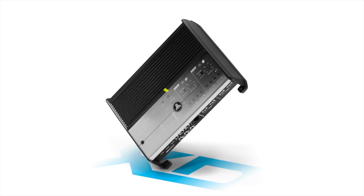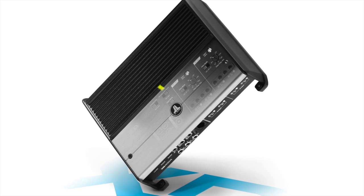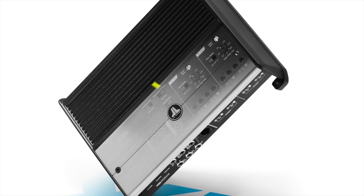One thing that most people really like is the fact that it features advanced rollback thermal protection. Essentially, it's all about keeping the amplifier on even when it starts getting hot. Instead of shutting off like most amplifiers will, it will simply roll back its output and keep on playing. So your system will never shut off from a thermal event, ever.